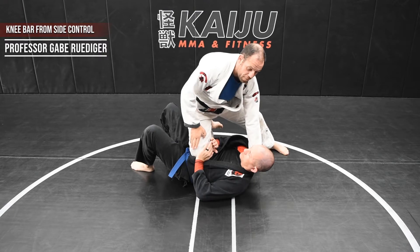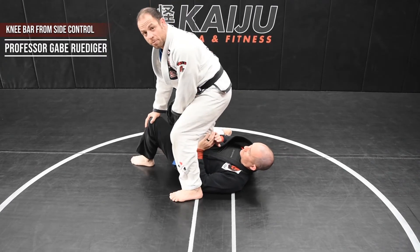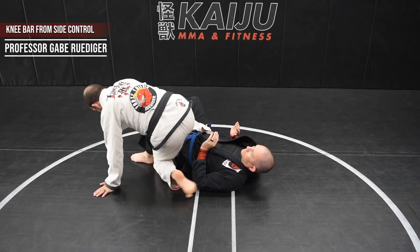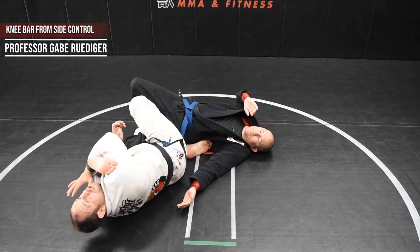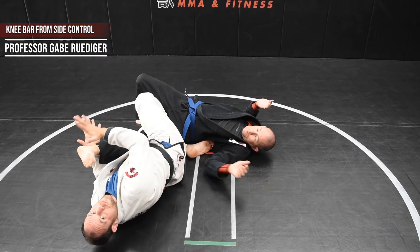From there, when I am prepared to go for my knee bar, I'm going to bring my leg over the head, shoot my leg through, pinch my knees together, my right arm is going to go to the ankle, extending the leg out, I sit to my back, I'm going to thread my leg through, squeezing again, grabbing, and I'm going to arch my hip for the finish.